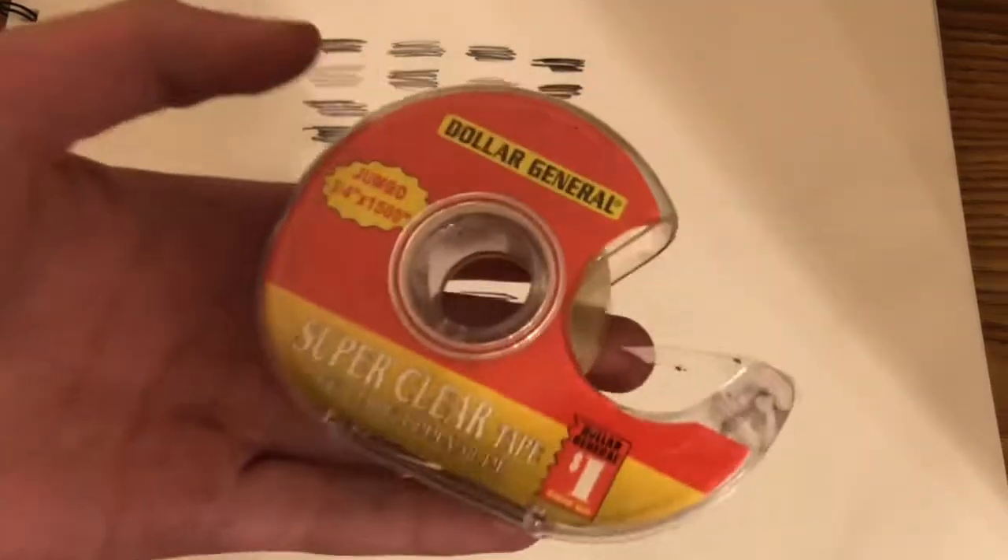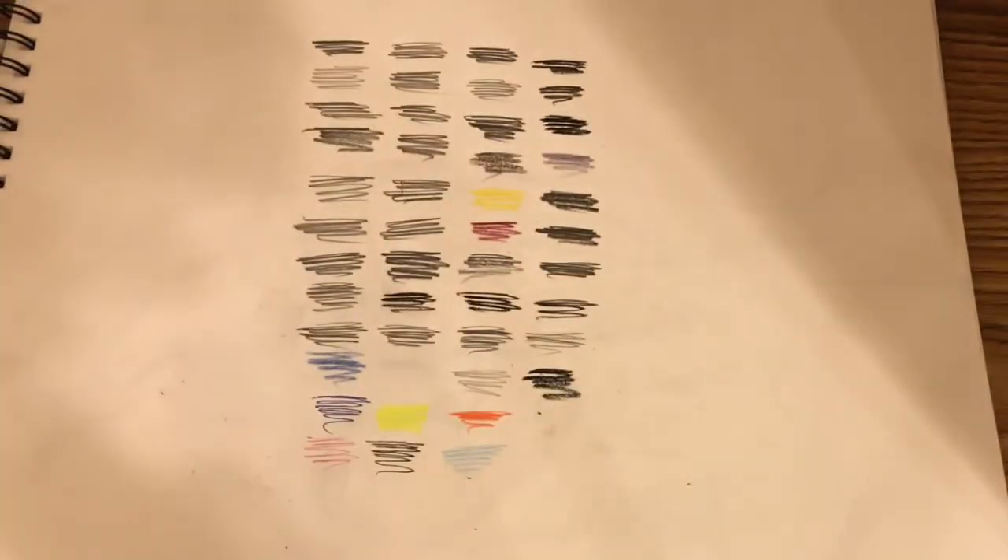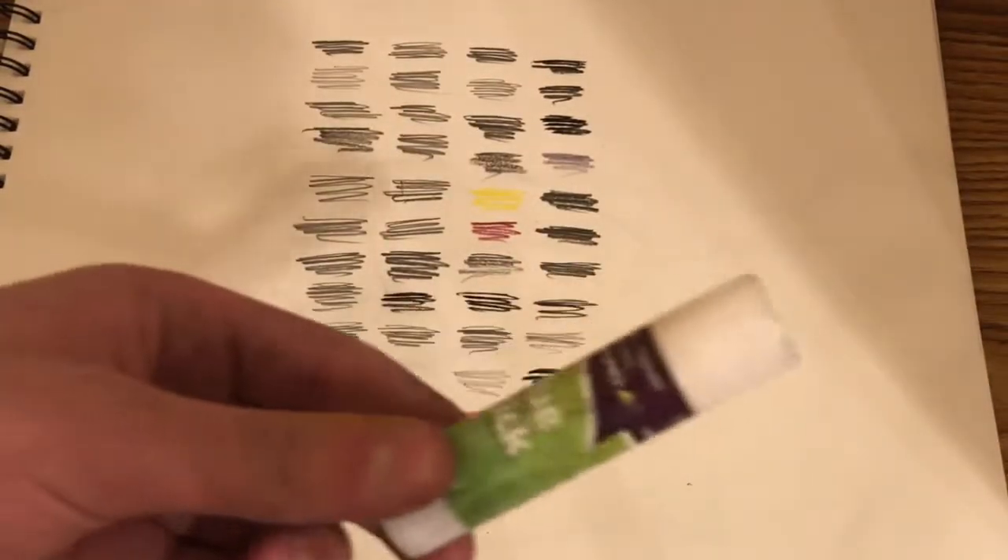Next I have this Dollar General clear tape — I use it mostly on watercolor. Next I have this glue stick.